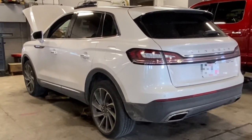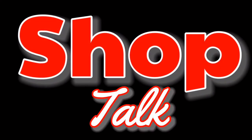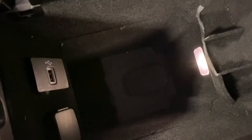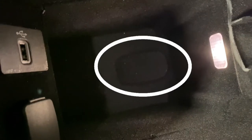Today I'm going to show you how to retrieve the keyless entry code on a 2019 Lincoln Nautilus. We are going to need both keys to do this. We're going to find the programming slot, which is at the base of the center console stowage compartment — the little oval-shaped slot down there.